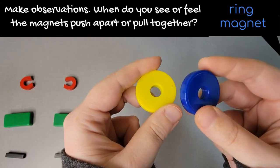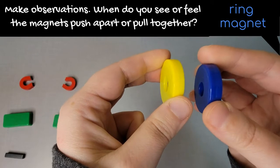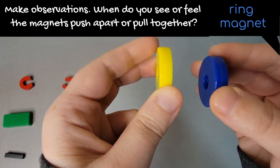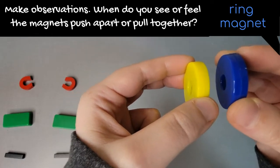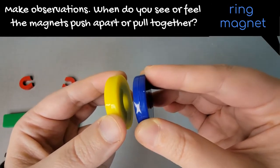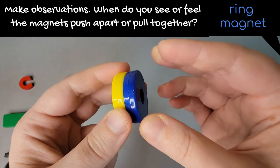Here I have two ring magnets. The two magnets seem to pull together, and then I flipped one over and now I'm really trying to push them together, but they're just not going — it's like they're pushing each other apart. Flip the other magnet over and they pull together.